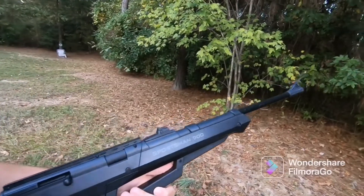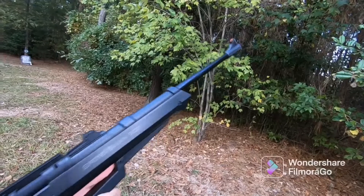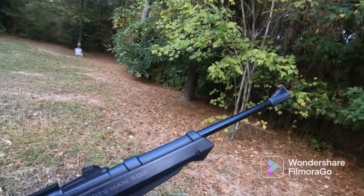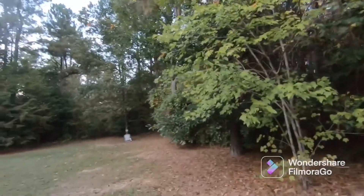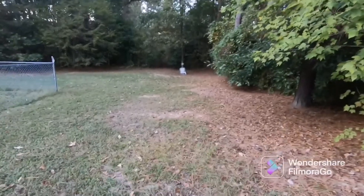I highly recommend this air rifle if you just want to use it for fun — shooting at targets and such — or if you want to bring it hunting for small game. It's very good even without the scope, but if you want a scope, I would just get a better scope for it because the scope it comes with isn't really the best. I would just trash the scope and buy a new one.